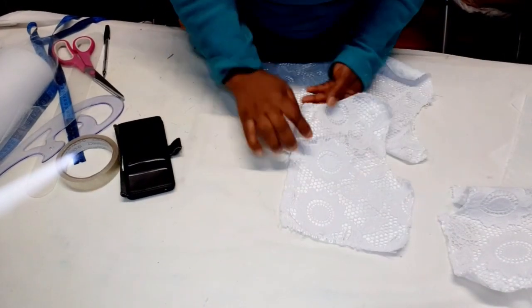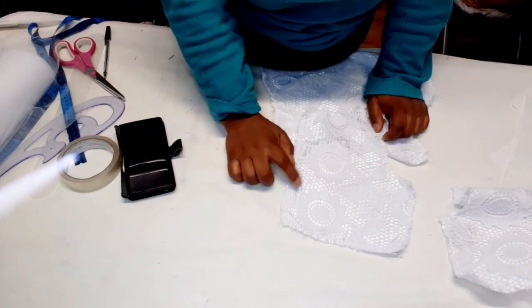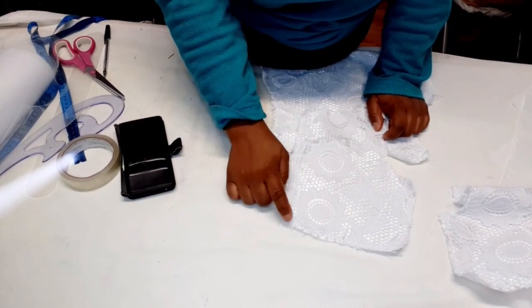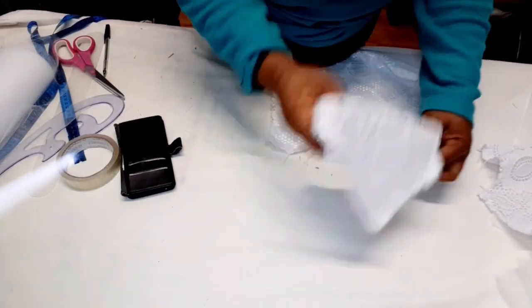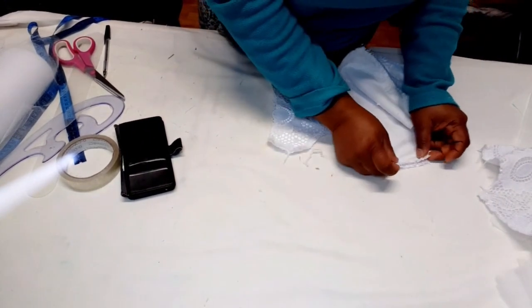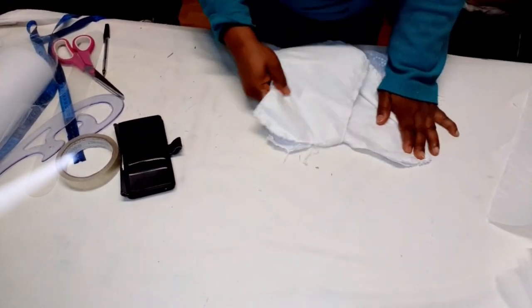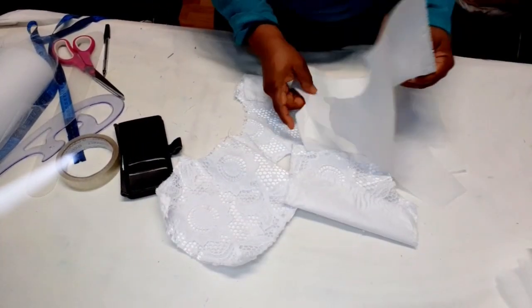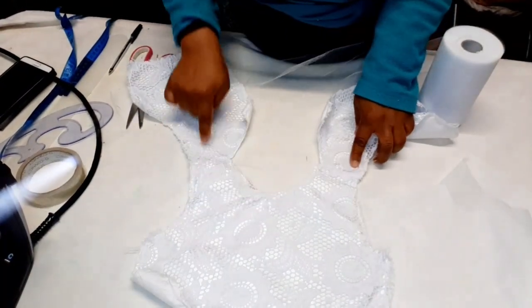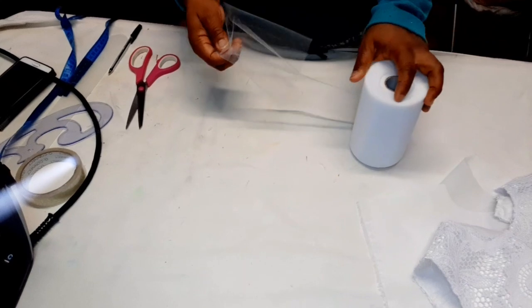After cutting everything, go ahead and top-stitch the lace and the satin fabric together just to secure it. Then join them at the shoulder — sew half an inch on the shoulder for your main fabric, and do the same for your lining.